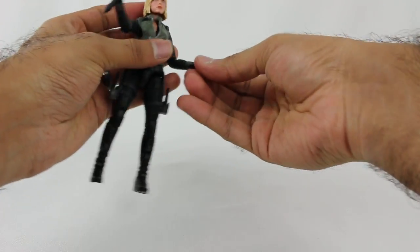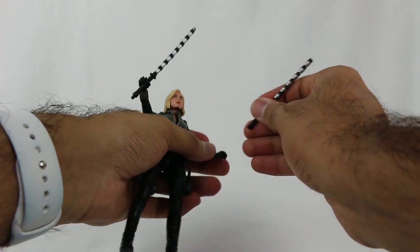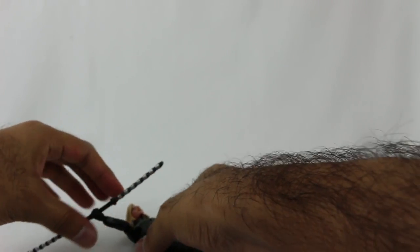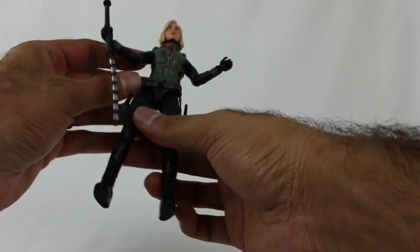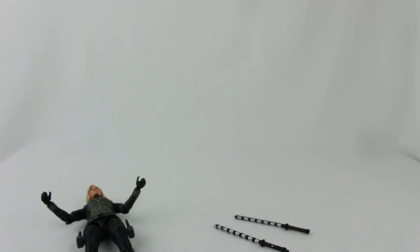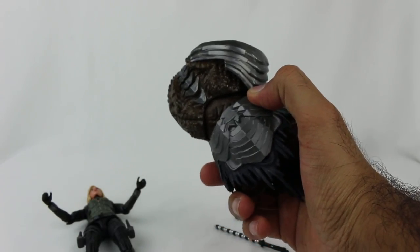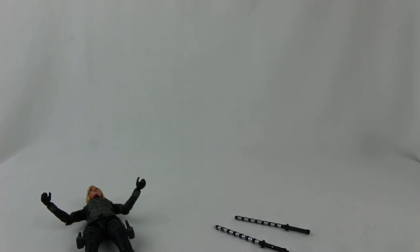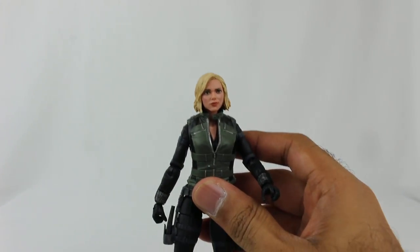You can either have her hold the batons individually, which looks pretty great, or have the combined version - which also looks pretty cool. You can have some really neat poses with these weapons, so I like the versatility. She does come with the main body of Cull Obsidian. I'm going to do the build-a-figure a little bit later, but just FYI, she comes with the main body of Cull Obsidian. Let's take a look at the figure itself in terms of detail and articulation.